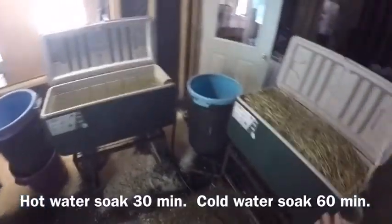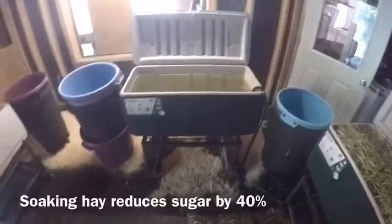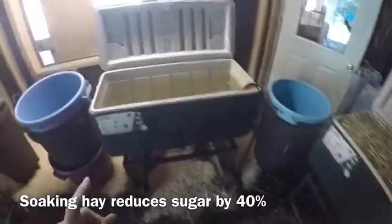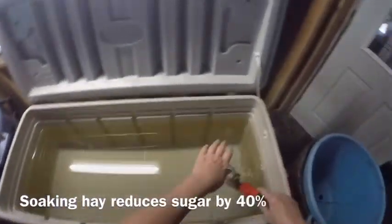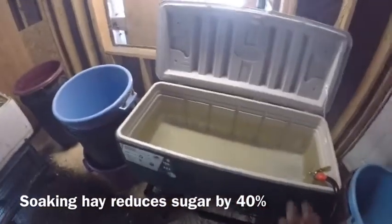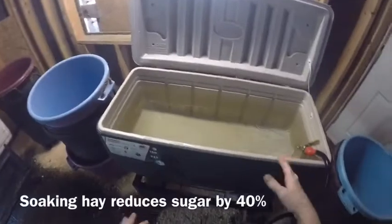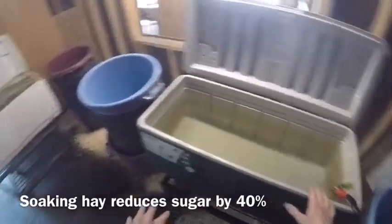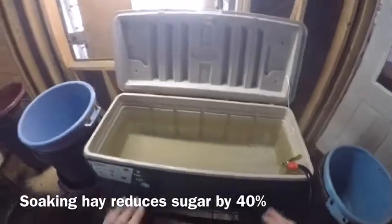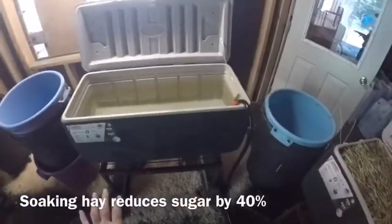Right now I've already done these two and I'm filling up this one with cold water. I want to show you how clear the water is, and I'm going to show you a difference after the hay has soaked a while. But first we'll get set up — now I'm going to grab some hay.